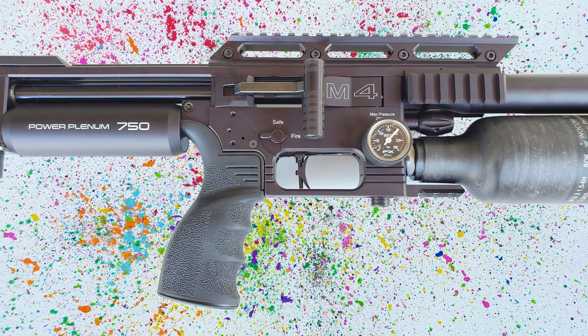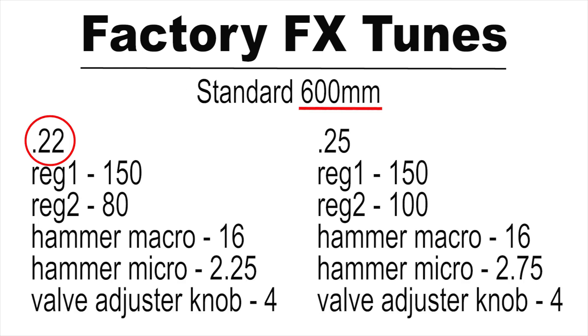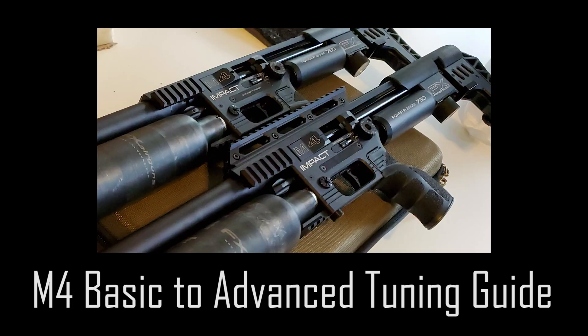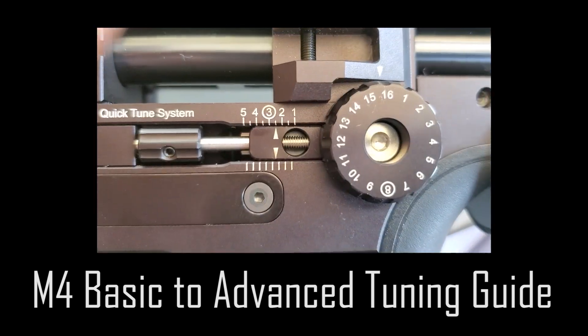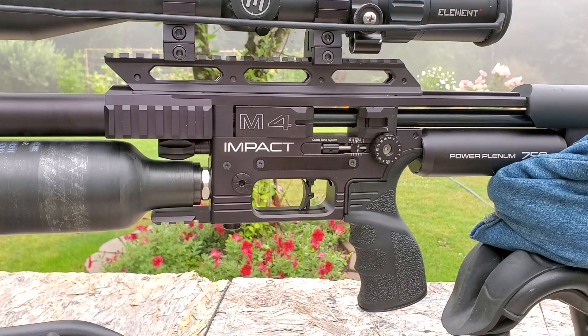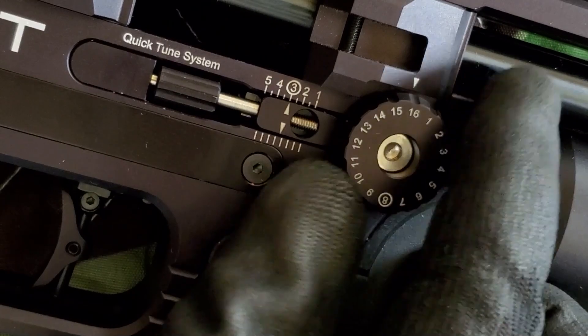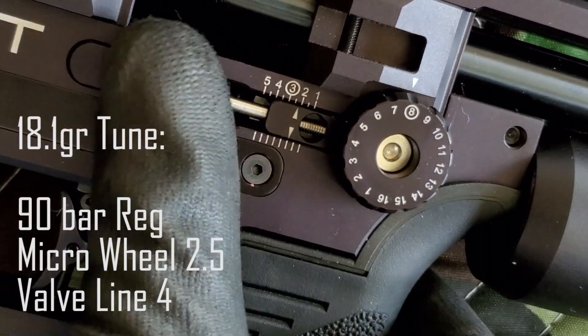I have the 700mm version here. Here are the official factory tunes for the .22 caliber 500 and 600mm versions. If you have other calibers, please refer to my master M4 tuning video. The last half of that video discusses advanced tuning, so all these tunes are starting points, and if you do an advanced tune from there you'll be able to get your best accuracy.